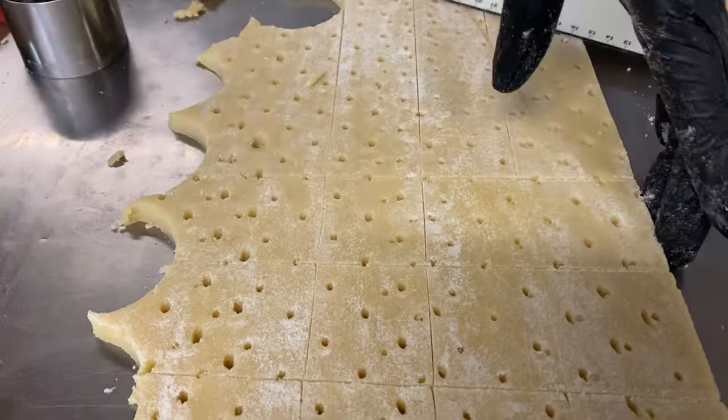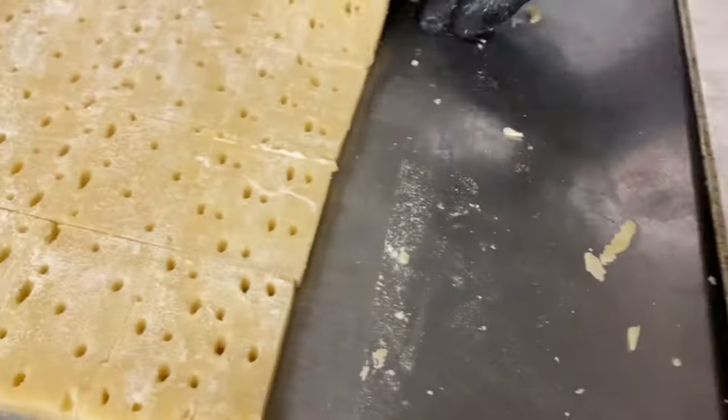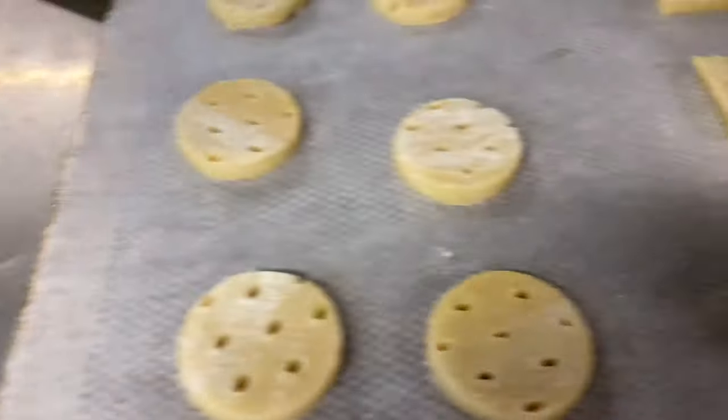While still doing this process, make sure your oven is preheating. Afterwards, bake your shortbreads at a temperature of 180 degrees for 14 minutes to be exact if they are thick.